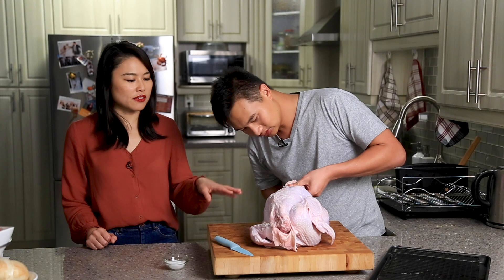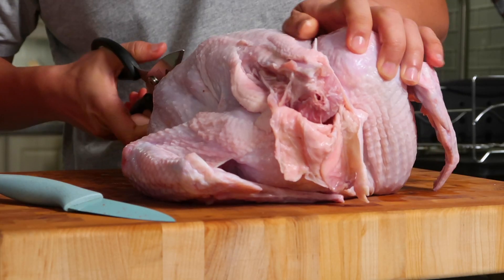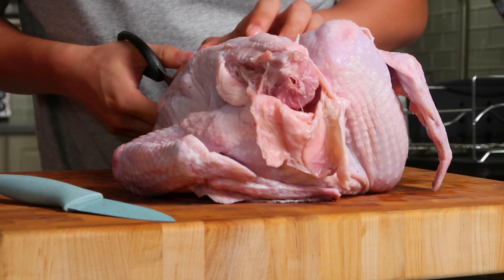First thing we do, we're going to remove the backbone. And this is all you need — just a pair of scissors and a small knife. A good pair of scissors, though, is what you need. So we're going to cut on either side of the spine.